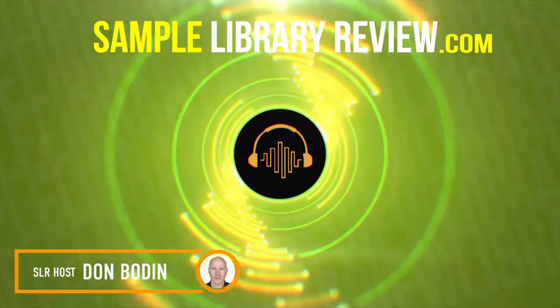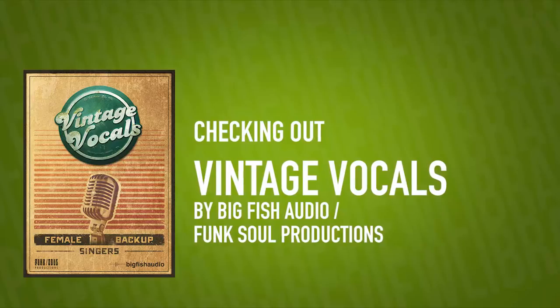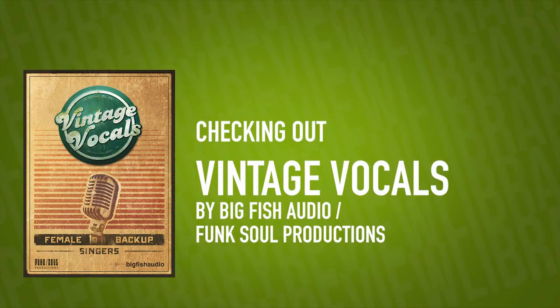Hi, I'm Don Bledan from SampleLibraryReview.com, and today I'm going to be taking a look at the Vintage Vocals from Big Fish Audio, Funk Soul Productions.